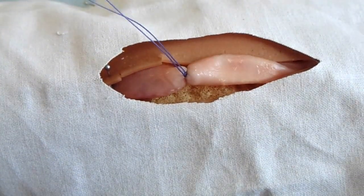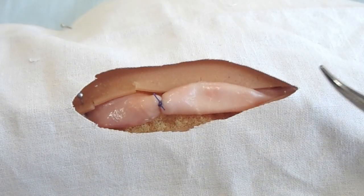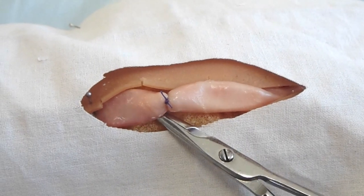The ends of the filaments are cut. Approximately one centimeter away, a simple ligation is done.